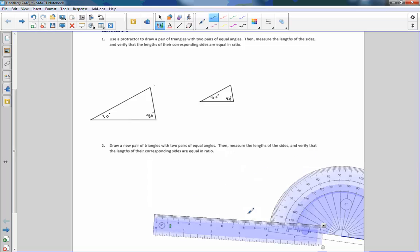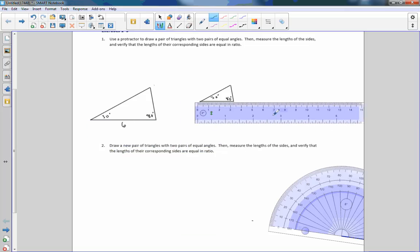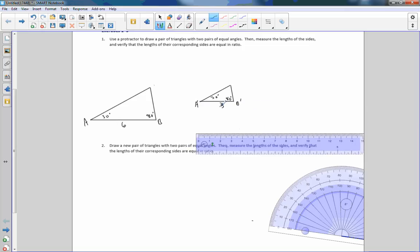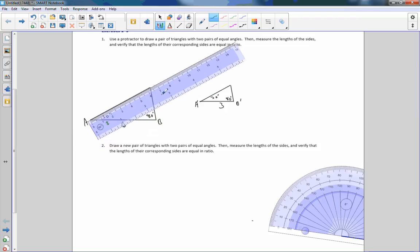So now I'm going to measure the sides. If I put my ruler here, this was 6. The corresponding side — let's call this AB and this AB — and I measure it and it's 3. Then if I go back to my 30-degree side and measure it, it is 6.2.